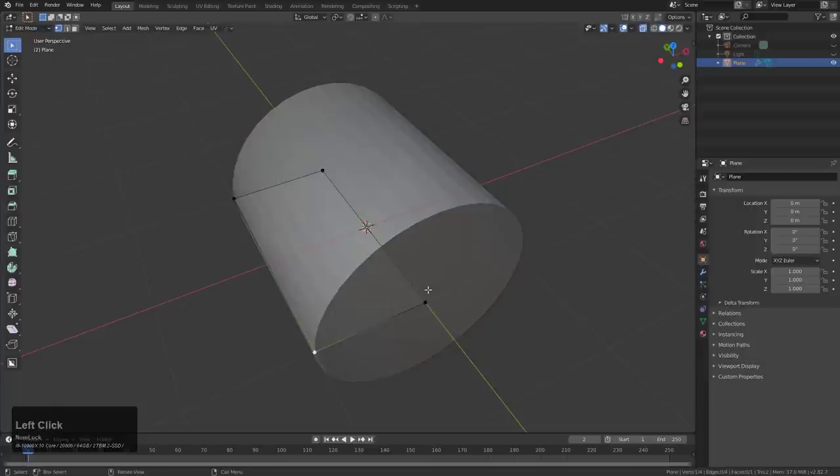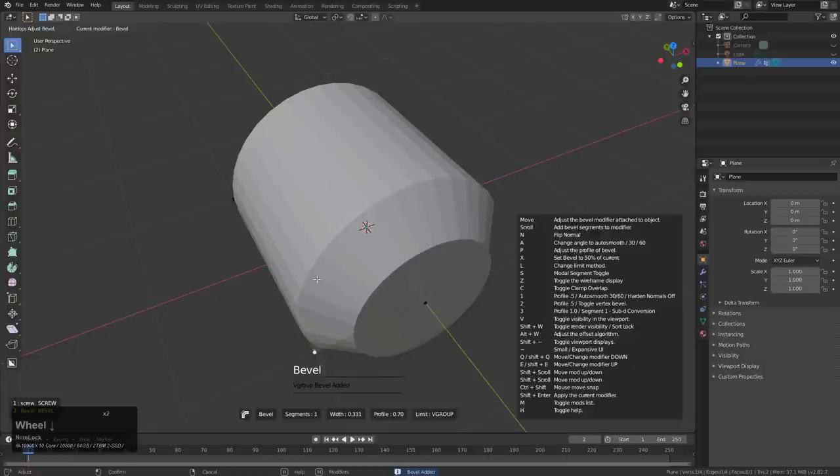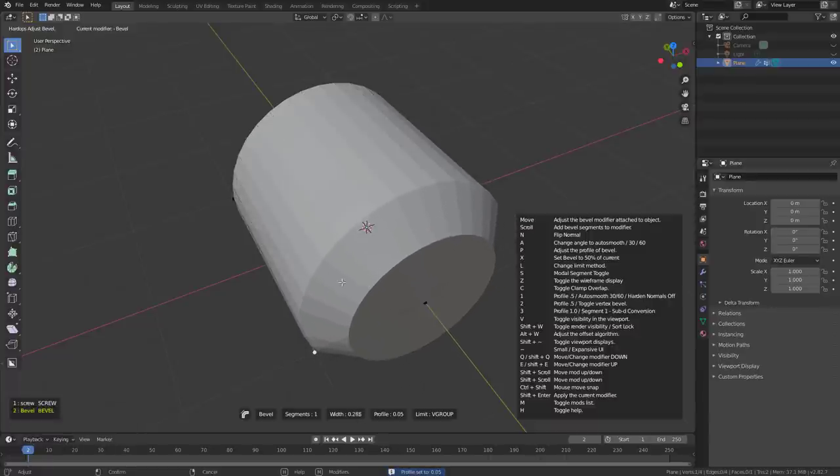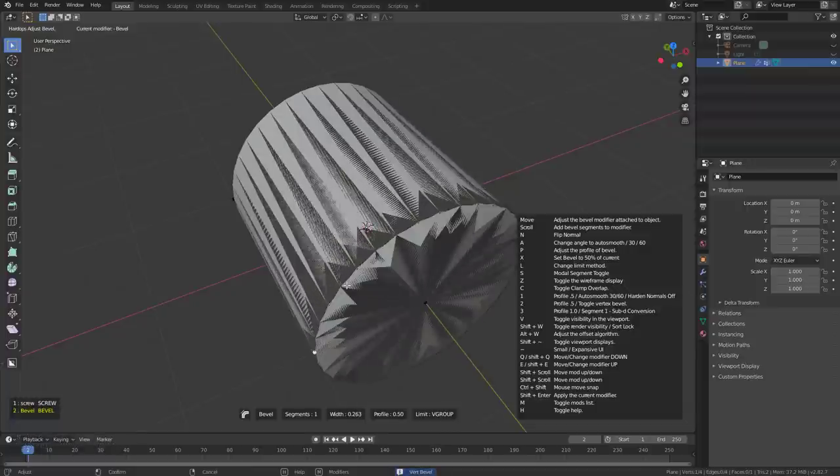I'm going to go into edit mode, select this single point, and control-click it to add a bevel just on a single vertex. If we press 1, things will go as they're supposed to. However, if we press 2, things won't work because we're beveling a vertex, but since it's second in line on the bevel, it's not going to work out.